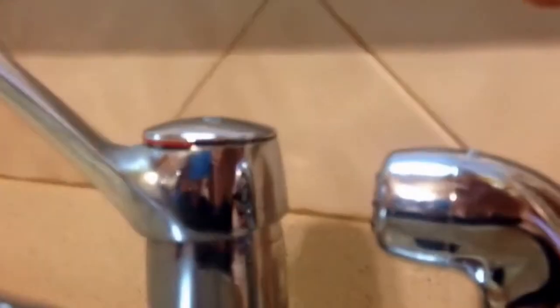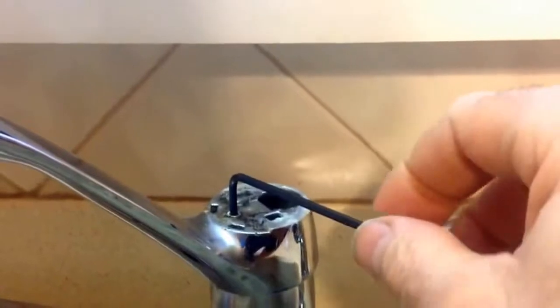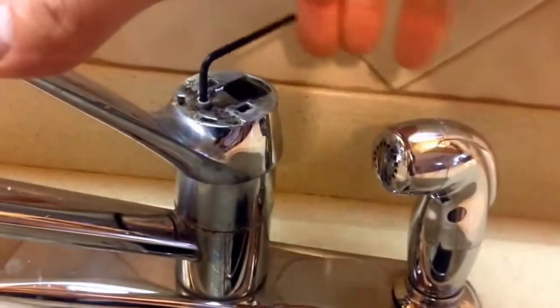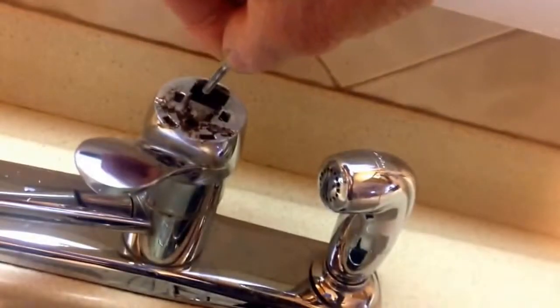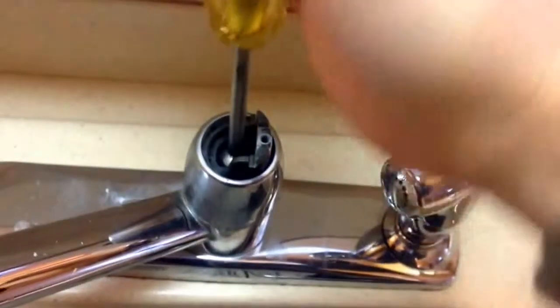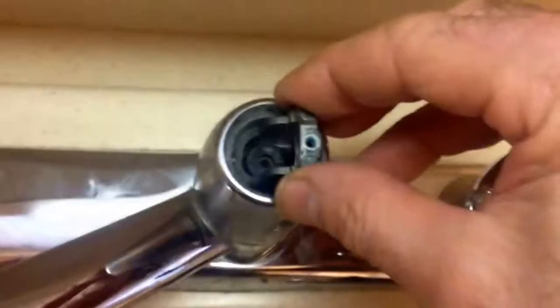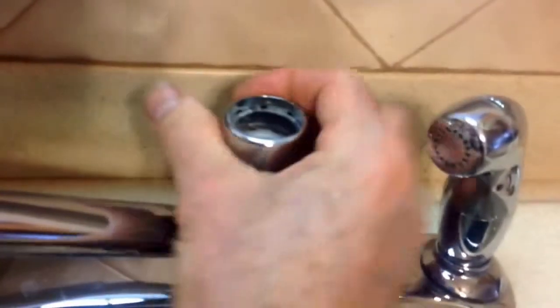We start by taking the lid off — it just pops off so you can get to the top part. Now we're using a 764 Allen wrench in order to take this bolt out. Next, I just got to unscrew this top piece.